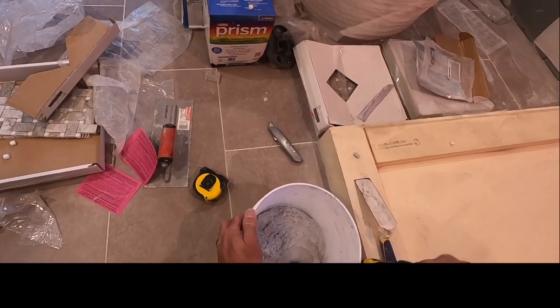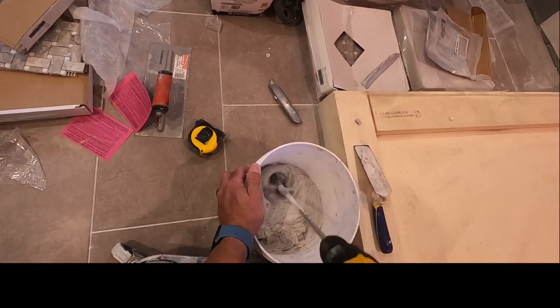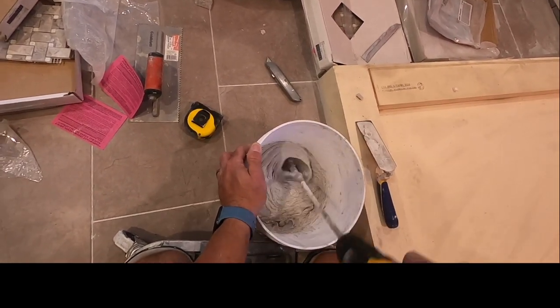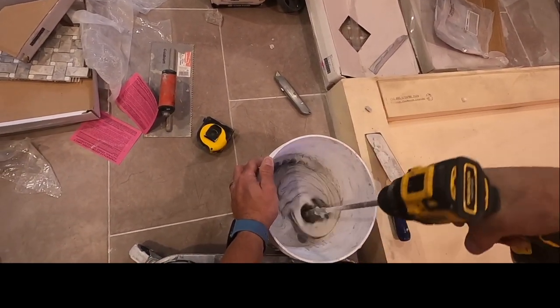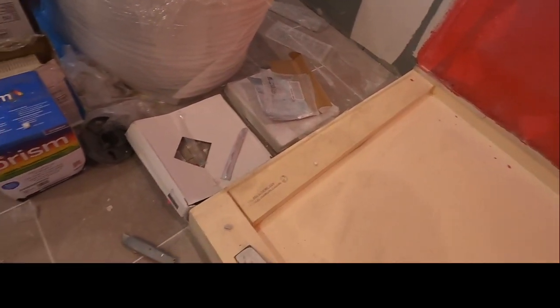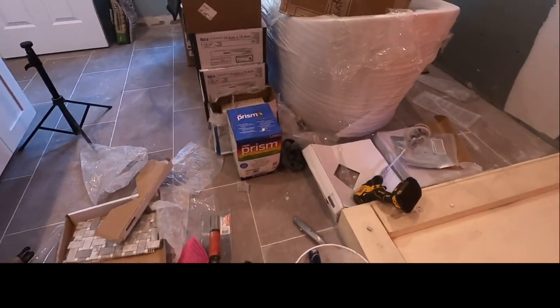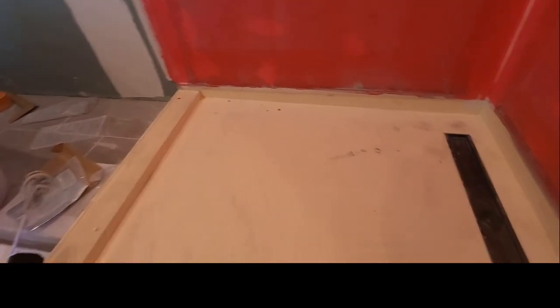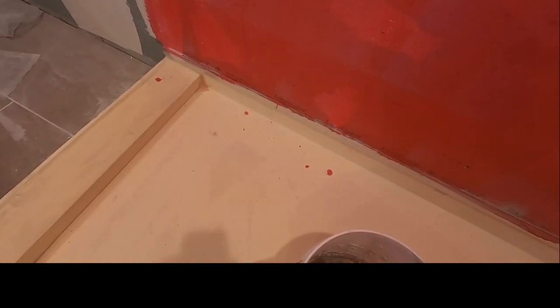You can see it's getting nice and consistent. That looks pretty good. I'm going to go for another 30 seconds and then start troweling this Ready epoxy down. It's kind of like mortar, but it's a gooey feeling — I can't explain it. What I usually do is come off my rack and walk into the pan, starting against the back wall and working my way forward since it's a big pan.